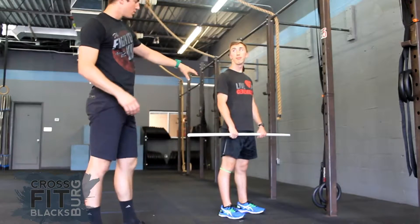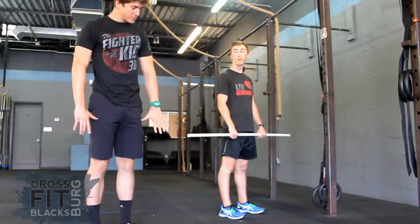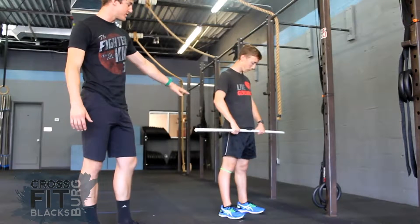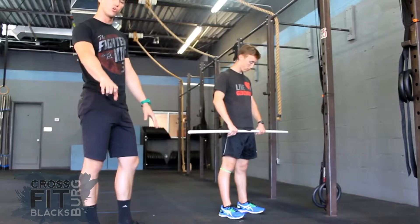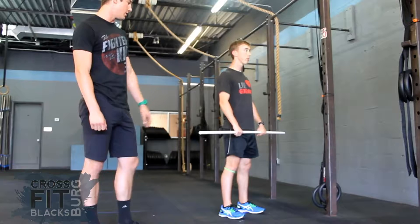So Spencer, when you're setting up your grip, you want to make sure that you're about a thumbs width apart, a thumbs width distance from your hip, with a full grip on the bar. You'll notice his feet are straight and hip width distance as well.